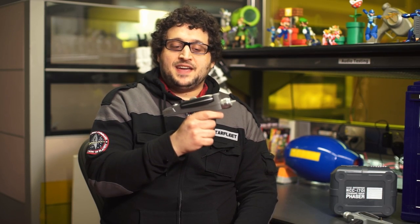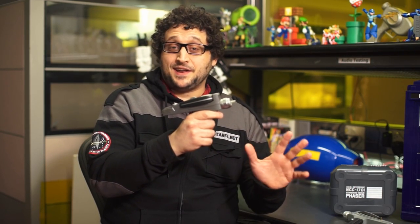This is an expensive cosplay prop, not a niche universal remote. The remote functionality is just a nice little extra.